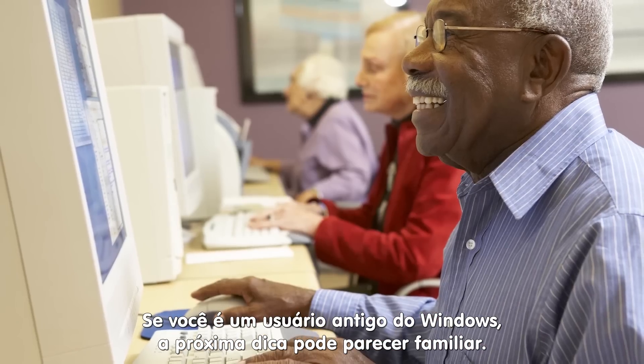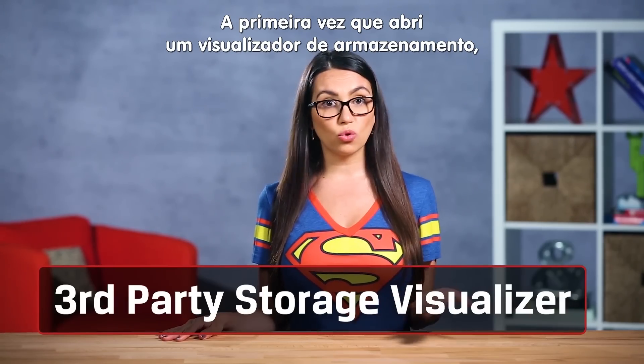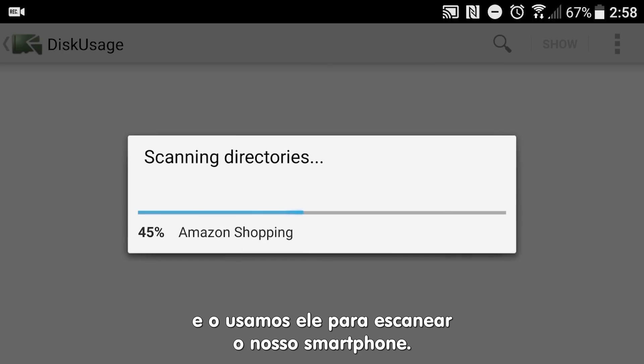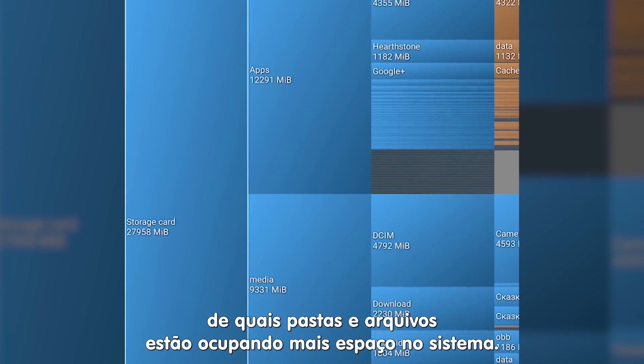If you're an old school Windows user, this next tip might feel familiar. The first time I ran a storage visualizer it looked just like a Windows Defragmenter. We've downloaded the disk usage app from the Google Store here and used it to scan our phone. It'll give you a nice visual representation of which folders and files are taking up the most space.